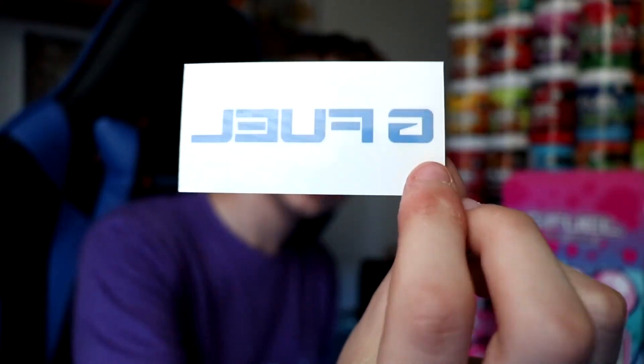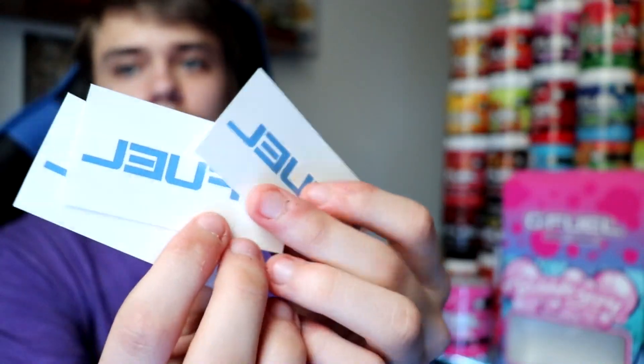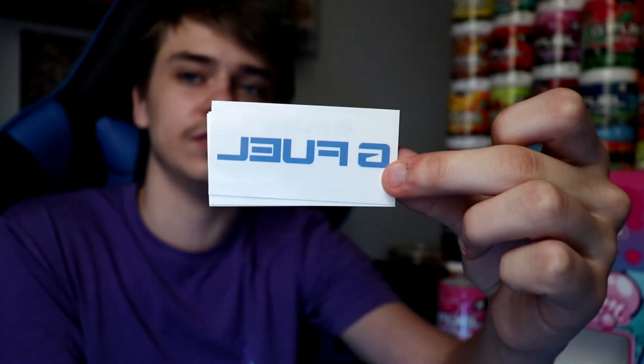They also added exclusive G Fuel tattoos to this box — not stickers, tattoos. You put water on them and they transfer like a G Fuel tattoo. They include three per box. They look backwards in real life because when you apply them they flip, which is how water transfer tattoos work.